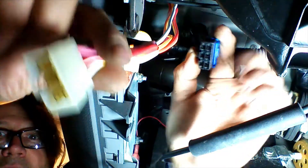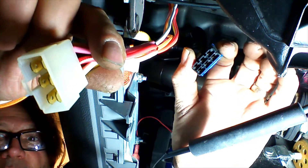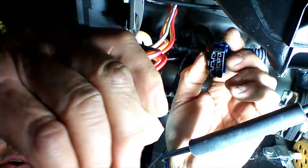We're going to unplug the ignition plug — that's the blue plug at the back of the ignition switch. Press the clip and remove the plug. We're going to plug the ignition plug end of our T-harness into the ignition plug and make sure it locks. Then we're going to plug the ignition switch harness into the other end of our T-harness and make sure it clicks and locks.